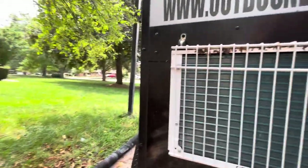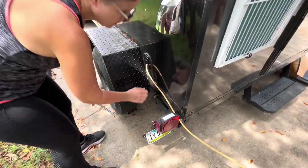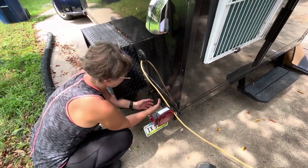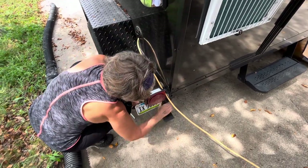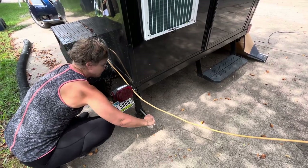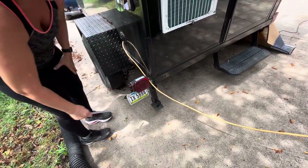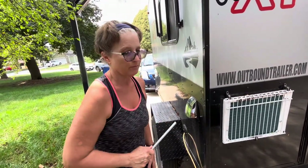The trailer has stabilizers on it. All you need to do is pull them out, lock them in place, stick this in, and lower it down. They go all the way around. You do want to make sure that you put those up — and the stairs up — before you take off in the vehicle. It's a very light trailer.